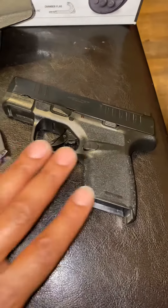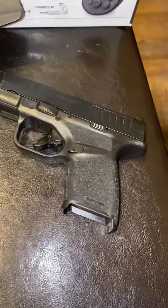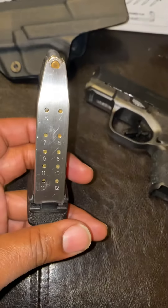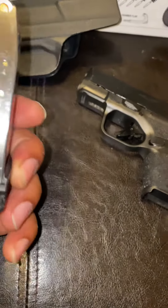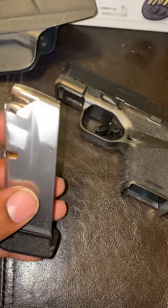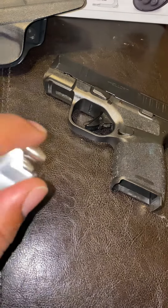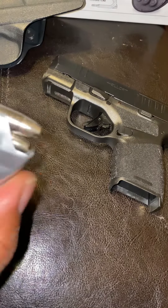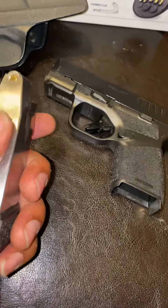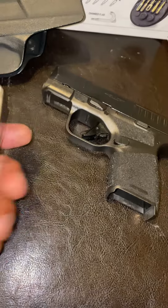It's very concealable — I keep this on me all day, every day. It comes loaded with 13 plus one, and I also have an 11 plus one backup magazine. I keep it loaded with some plus-P nine millimeter ammunition.